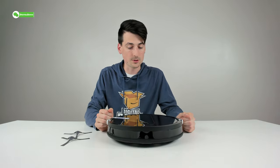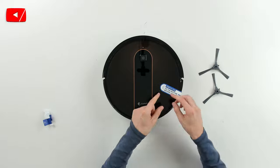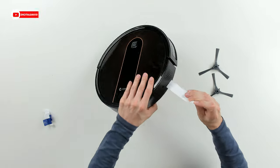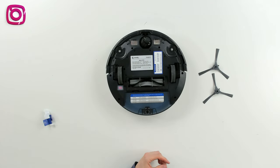Before first use, there are a couple of things to do. First, remove the bumper protectors, then remove the sticker — but make sure you turn on the power switch on the bottom first. So let's remove the sticker and flip the switch on to turn the vacuum on.